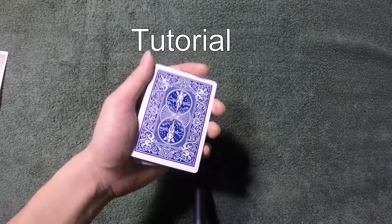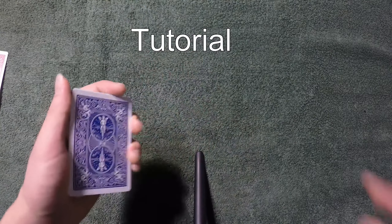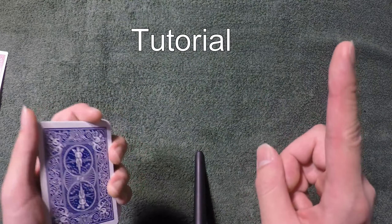There are two main applications when you curl a card during a magic trick. Number one, you control the card to the very bottom, second from bottom, or third from bottom. Number two, you force the card on them.